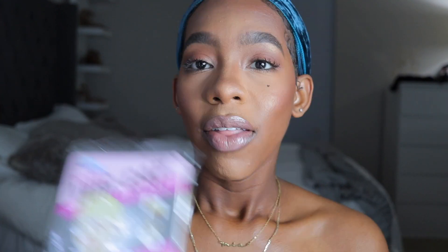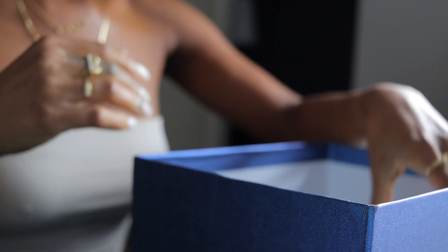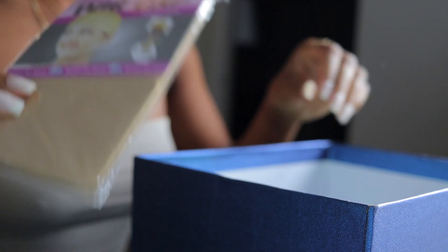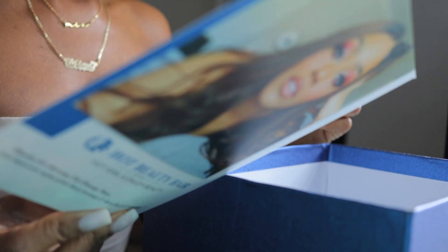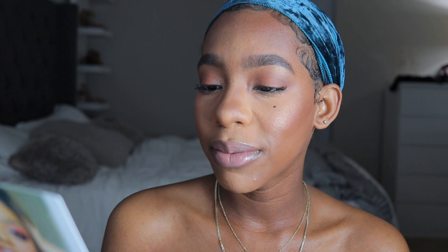They also give you a wig strap that you can add to your wig to make it more secure. Everything came in this little bag. They also give you a pack of wig caps — you get two wig caps in here. You guys know I don't really wear wig caps, so I probably won't use that. And then there's a little pamphlet about the hair, the company, how to take care of the hair, and things of that nature. And this is the wig!